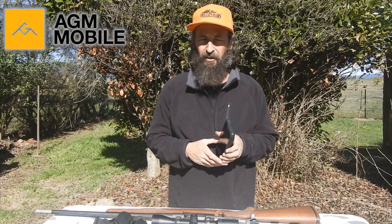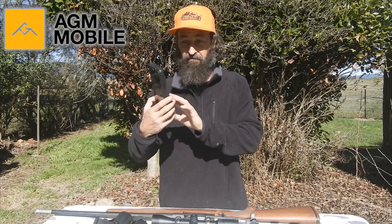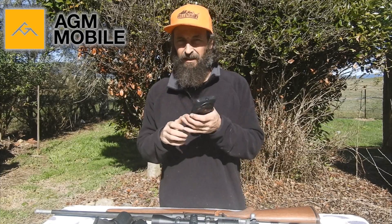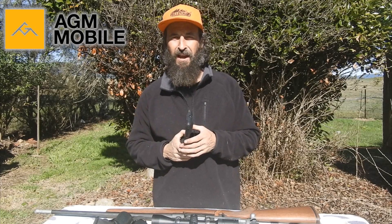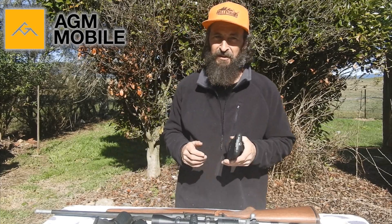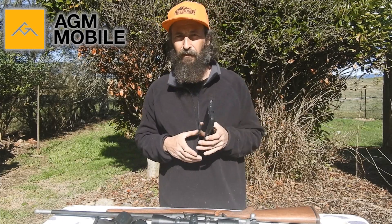AGM have gone above and beyond, I think, to put so much technology into a camera on a phone. It's a little heavy, but possibly no heavier than these new iPhones and stuff these days. I'm not into the smartphone game and I'm coincidentally not into thermal imaging, so it's kind of random that I've been able to review this phone for AGM.